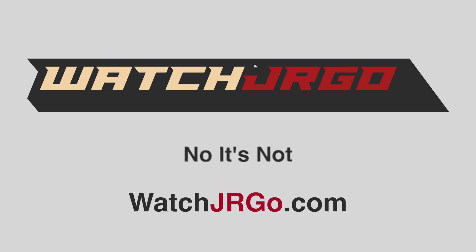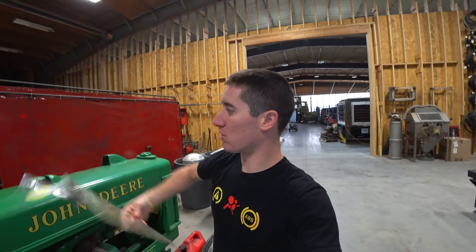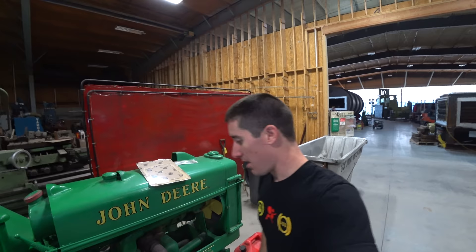What is going on guys? I'm WatchJergo and today we're back with the BO and it's finally going to dry. Here's the new gasket set — we've got two gaskets here. I'm not actually sure what that one's for, but I do know this one is for the transmission cover with the shifter and the high-low selector. Today we're going to drain the diesel out.